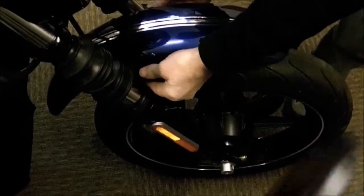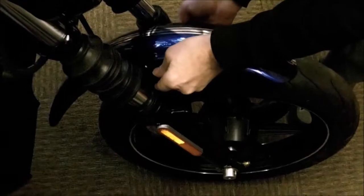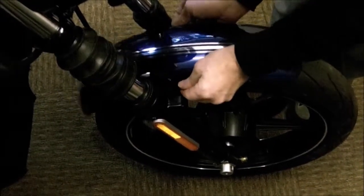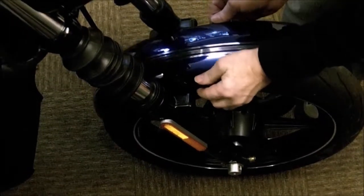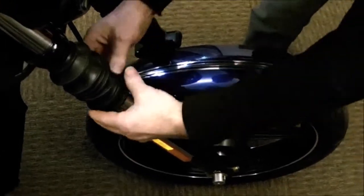Re-fitting procedure — it's basically exactly the reverse of the removal process. Just rest it on there, drop it onto the tire.